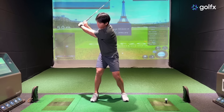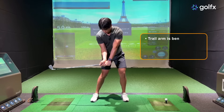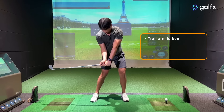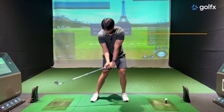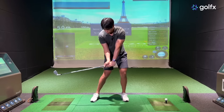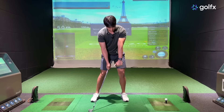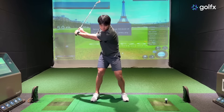Let me demonstrate what happens closer to impact. When you get to the top of the backswing and move down toward impact, just until the club is parallel to the ground, you'll notice that my trail arm is bent, my lead wrist is fairly flexed or flat, and my trail wrist is extended back. As you get even closer into impact, the angles in the trail arm will start to straighten out more and more. In addition, your arms are going to start to pronate and supinate — supination for the lead arm turns it open, and pronation for the trail arm turns it inward.